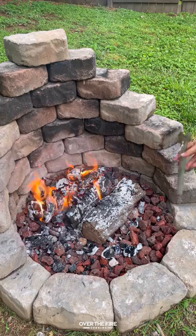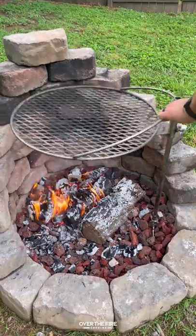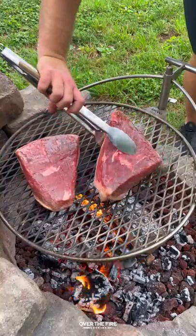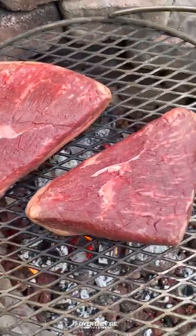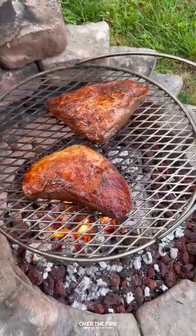Today let's make some grilled garlic butter picanha. I'm going to start by adding my grill over a medium heat fire, adding my picanha fat cap down to cook for a couple of minutes until that fat begins to render and becomes golden brown, and then sear off the meat side.